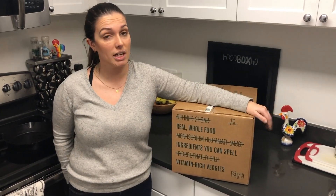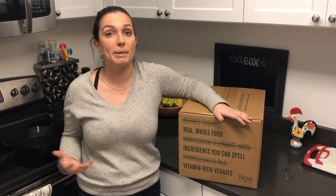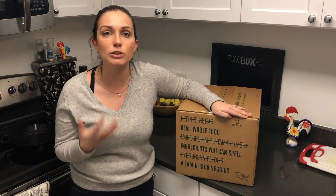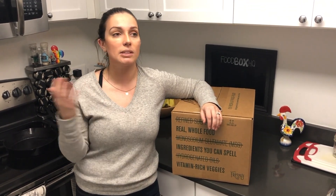Some final thoughts about Freshly — I really liked the flavor of the food, it definitely felt fresh. They're not necessarily a diet meal delivery service; they're more of an all-encompassing meal delivery service that focuses on healthy ingredients, making sure you're not getting added preservatives or added sugars. Everything is gluten-free. You're not going to get a ton of substitutes, but you will get really good quality food, and honestly it tasted really good. If you're busy and want to bring lunch to work or get home late and just want to throw something in the microwave, you know you're getting good quality food and not sacrificing like you might with a normal frozen meal. If you want to check out more about Freshly, just click the link below.